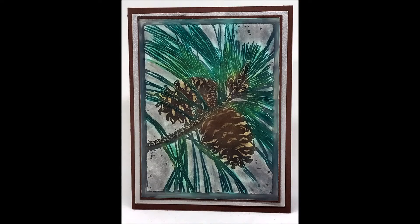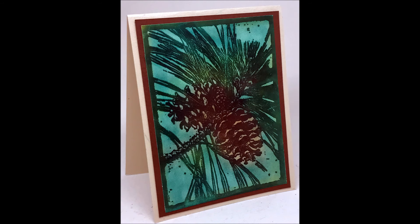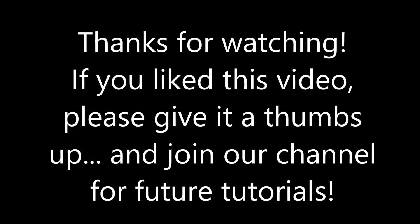Here's the finished piece using the pine branch stamp. I also did another piece using the skull frame, and finally another piece using the pine branch with a lot of green on it. I hope you've enjoyed this simple tutorial for using pan pastels in your coloring — I hope you'll give it a try soon. Give us a thumbs up if you like us and join our channel for future tutorials.